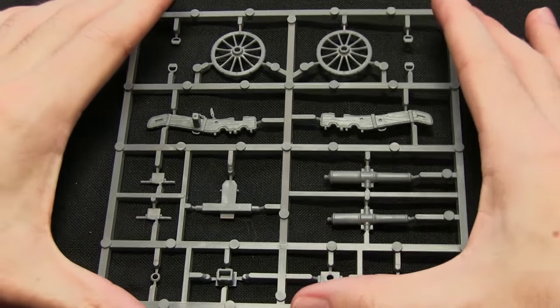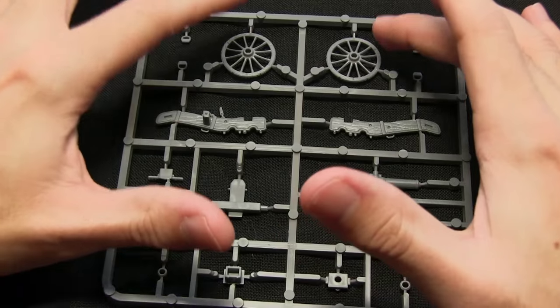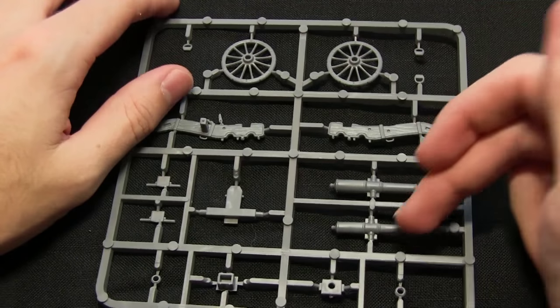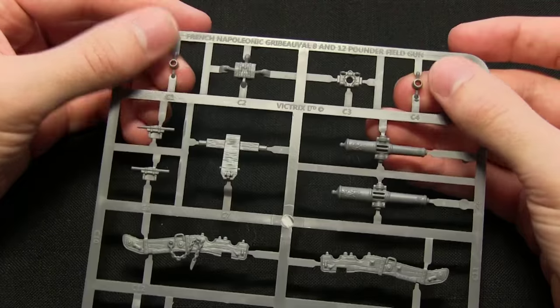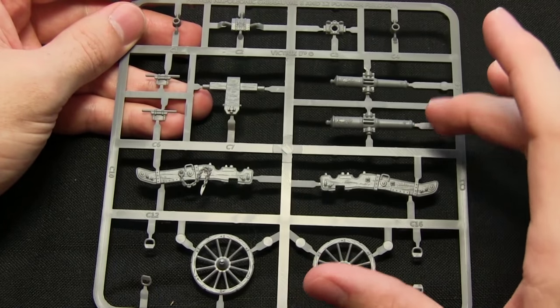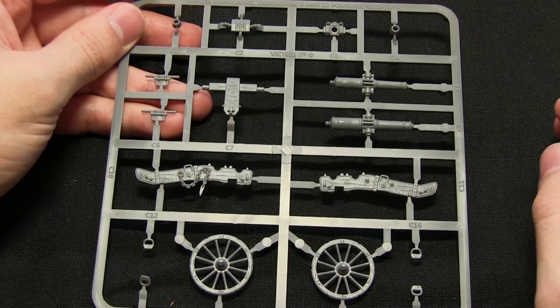Here we have the sprue for the actual artillery piece — it's quite simple in its design. You've got 2 wheels, the main body of the gun consists of 2 parts, and we get 2 barrels which are actually 1 piece. The muzzles at the front go at the top, and we also get an ammo box. It actually creates quite nice options as it allows you to create both weapon variants, so you can quite easily swap between the two depending on which one you want to field.